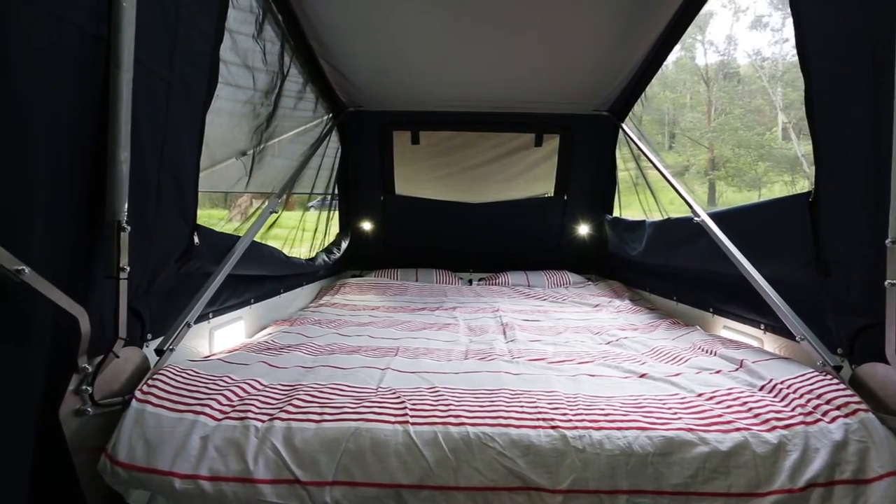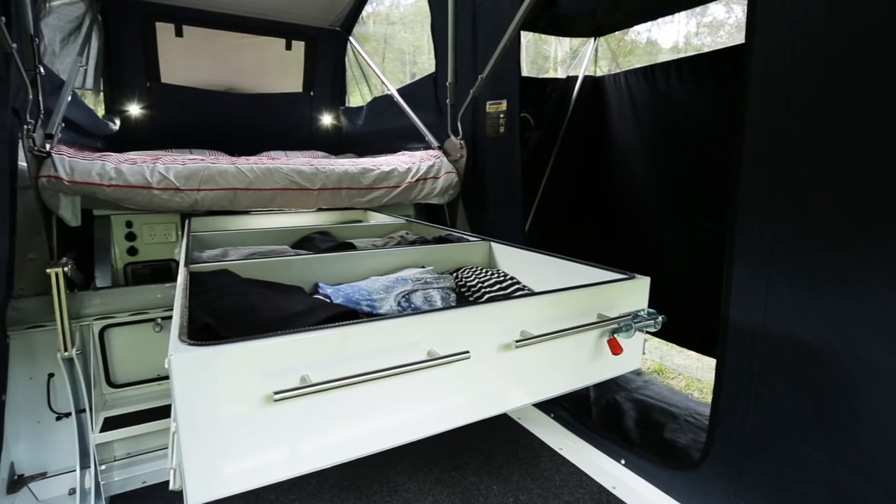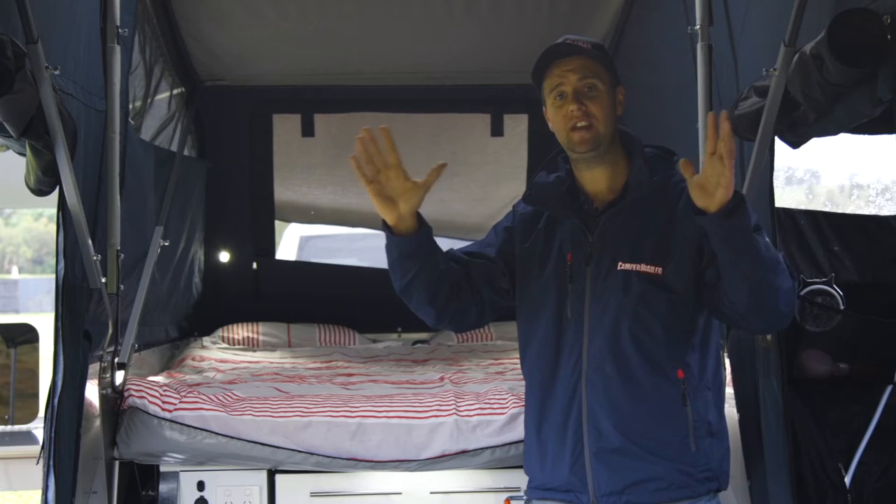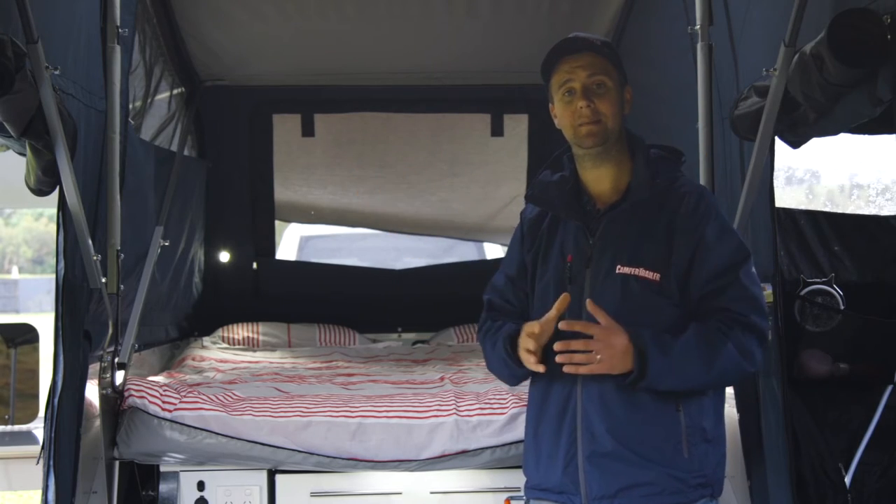Inside there's a standard queen bed with an inner spring mattress. Up front there are storage compartments, 12 volt and 240 volt points, LED reading and side lights, and even a fixed tent frame that doesn't need to be adjusted.